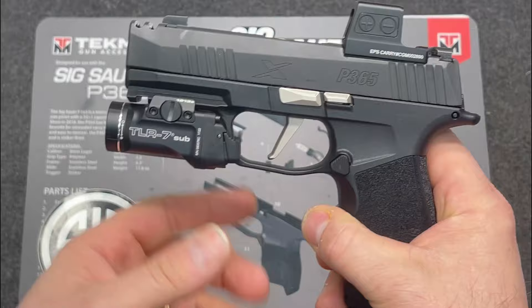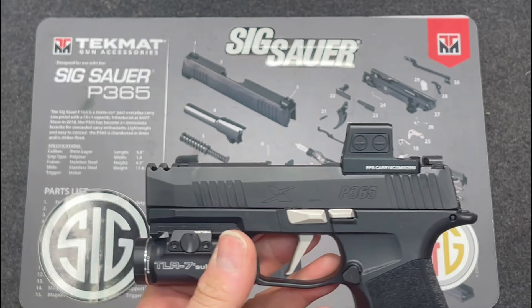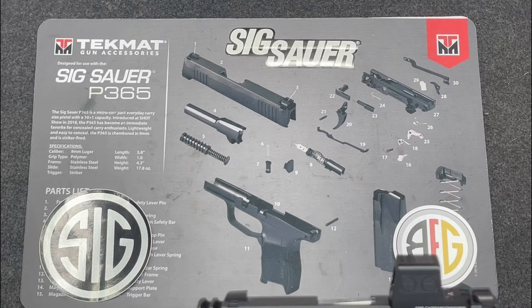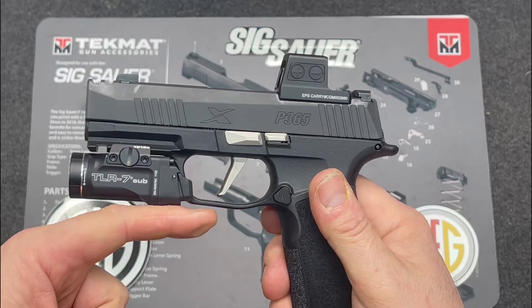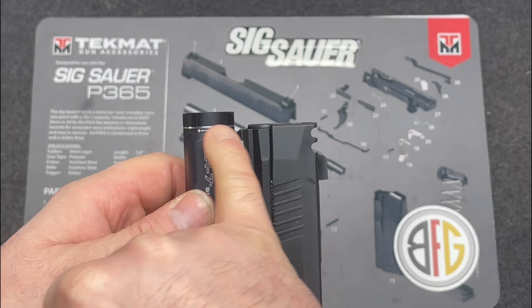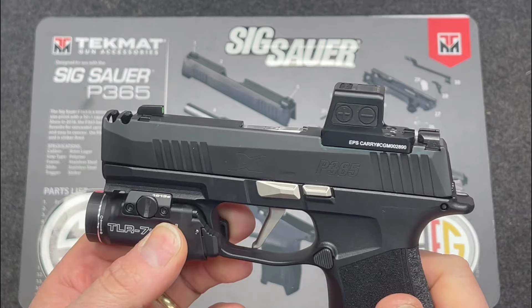For the TLR7 Sub, make sure you get the 1913 version, not the Sig-specific one. Also, from Tactical Development, there's a specific key you need — none of the keys that come with the TLR7 Sub will position the light far enough back toward the trigger guard. The silver washer or ring should line up with the end of the slide and the grip.